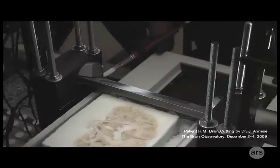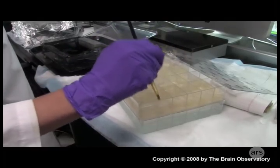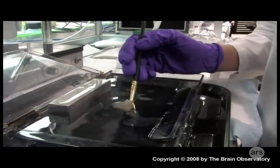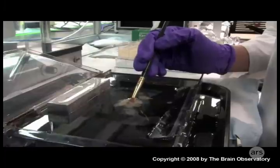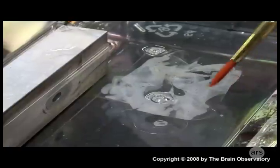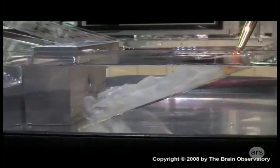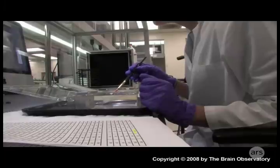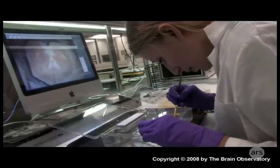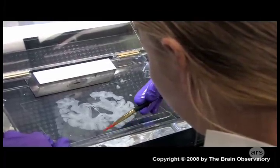Unfortunately, the slices come off the machine as a bit of a crumpled mess, and again human intervention is required to sort them out. Each slice has to be floated in water so that it unfurls, with a little help from another paintbrush. Once unfurled, it's placed on a glass slide that it sticks to, allowing it to be lifted from the water.